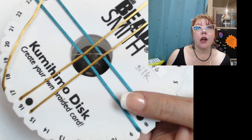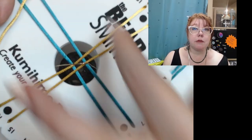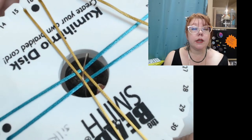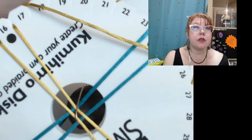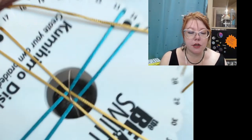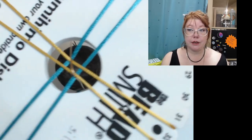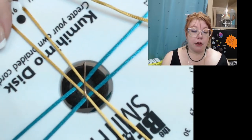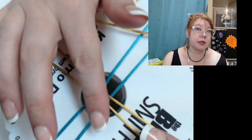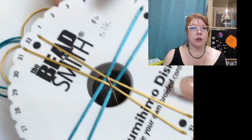I've got my kumihimo disc. I've got two on top, two on the bottom. You start with the ones that are on the bottom. I'm holding this so that it's suspended over my work surface, so that my weight can do its job and actually pull all the cords and make tension - because if you're setting your weight on your work surface, it's not doing really anything. Now your pattern is going to be, and once again, we're starting with the ones that are underneath. Because of the way my cameras are, let me flip this around so it looks right to you.